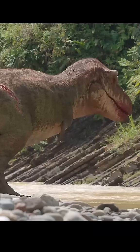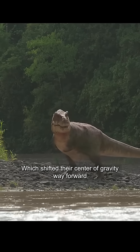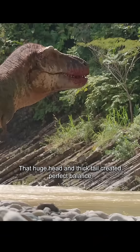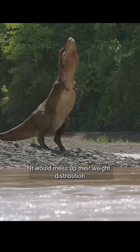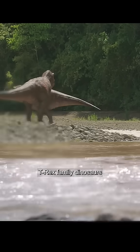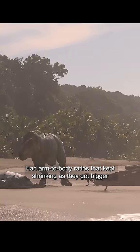The biggest advantage? Massive energy savings. Plus, these dinosaurs walked upright on two legs, which shifted their center of gravity way forward. That huge head and thick tail created perfect balance. If their arms were too long, it would mess up their weight distribution and seriously hurt their running stability. Precious fossil evidence clearly shows T-Rex family dinosaurs had arm-to-body ratios that kept shrinking as they got bigger.